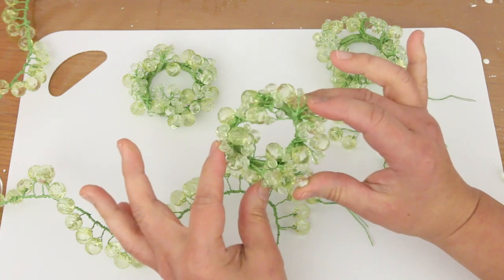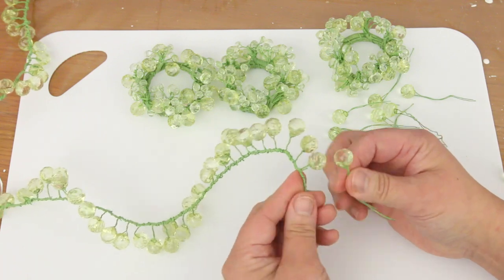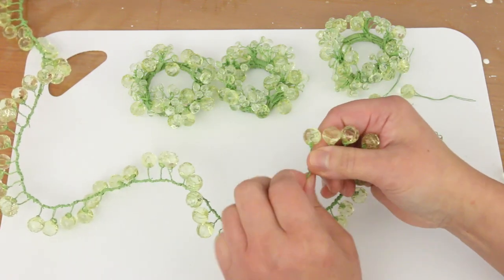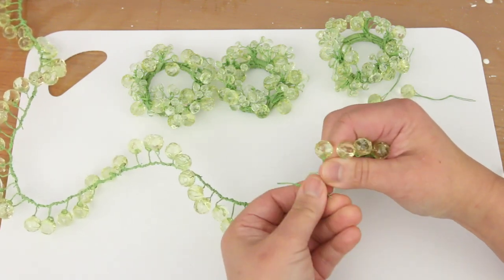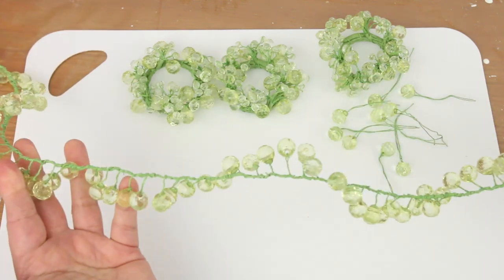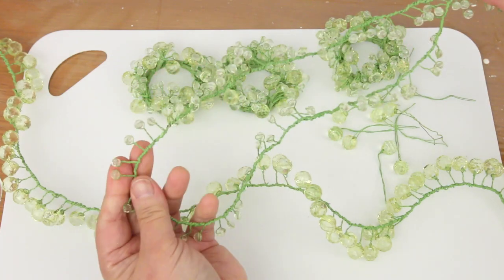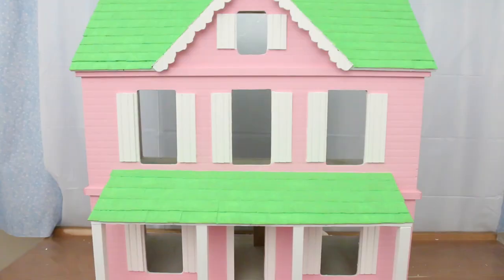I got these candle holders from Value Village, took some apart and made a daisy chain. These are the large beads and these are the small beads. Let's put it all together.